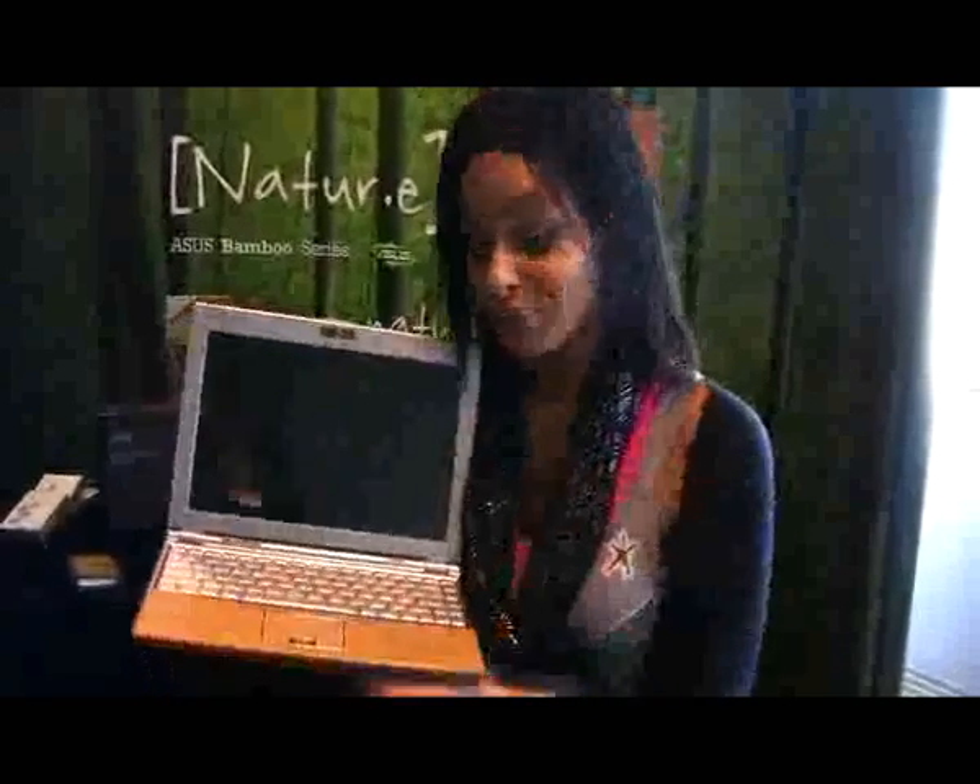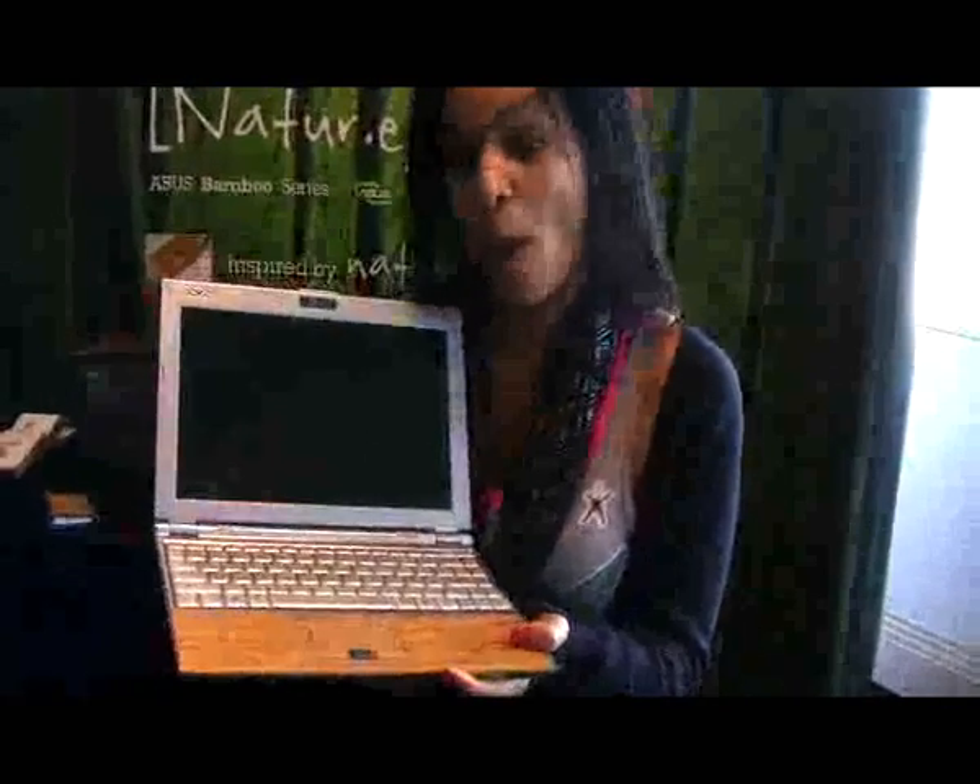Hi, this is Lucy for Shiny Shiny and I'm here with the Asus Bamboo Notebook. As you can see, it's encased entirely in bamboo. Quite nice. I'm not actually a fan, but some people might be.